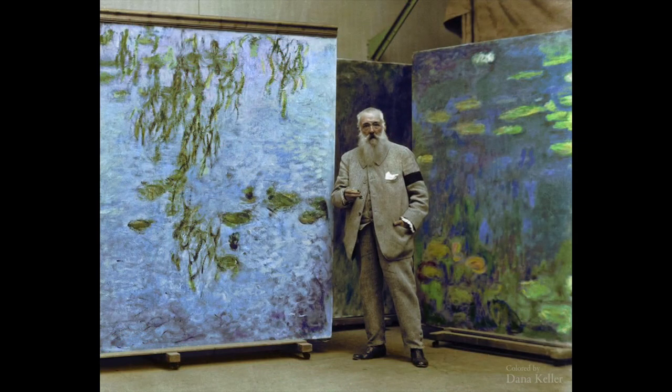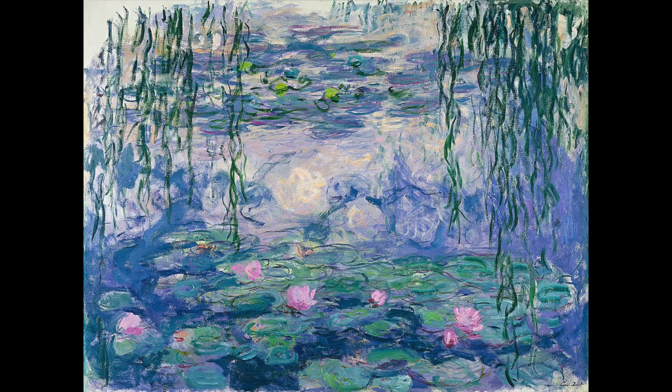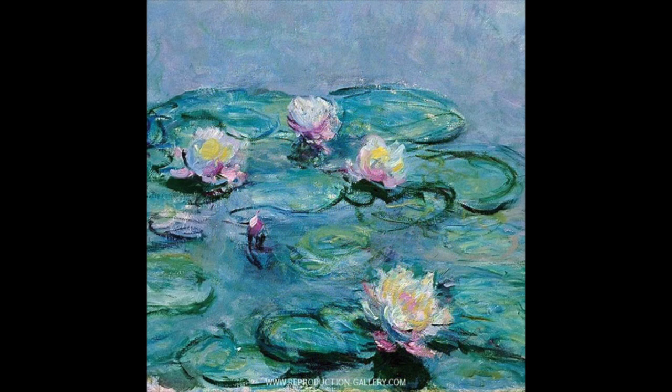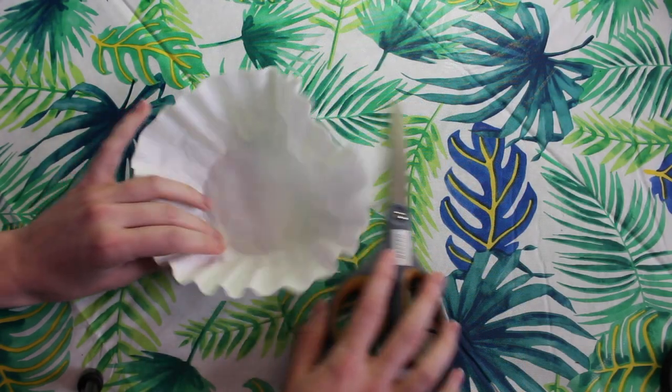This is a picture of Claude Monet in his studio. He's best known for his water lily paintings he painted in his garden in Giverny. He was a part of the Impressionist movement. Impressionist painters painted with bright colors and wanted their paintings to be full of life.